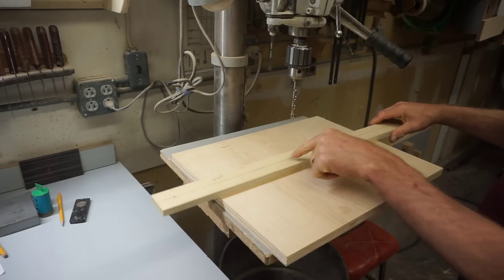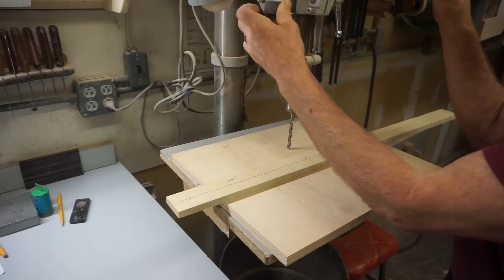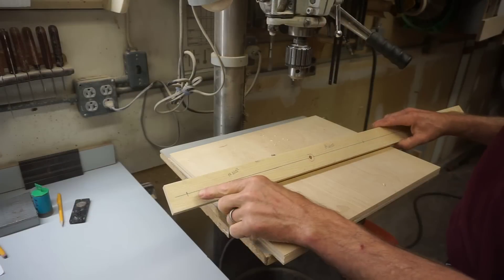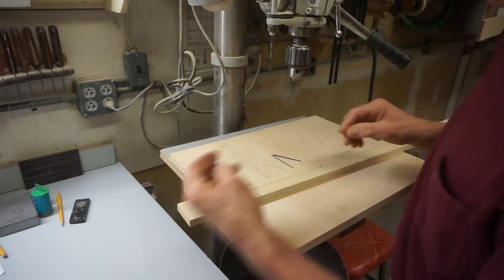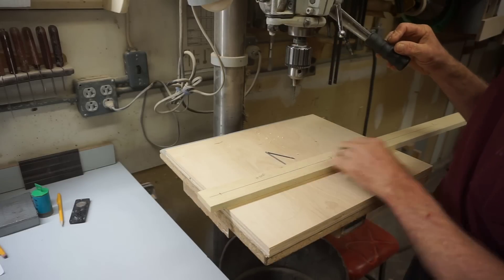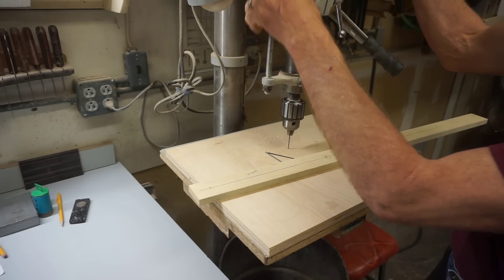Using the drill press assures the hole goes straight through the stick. For the two guide nails, I use a small drill bit to create a straight pilot hole and then drive the nails through. I do a little fussing around up front to get a nice accurate ellipse stick for a more accurate pattern.